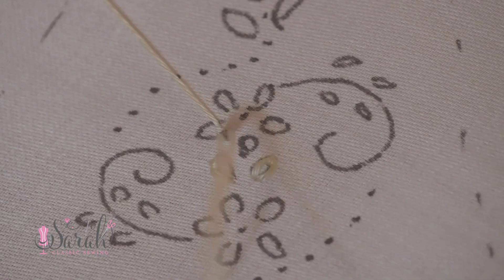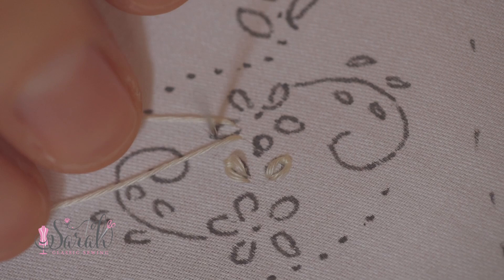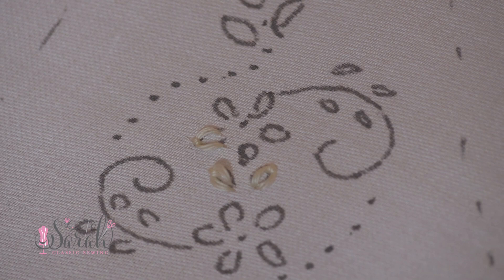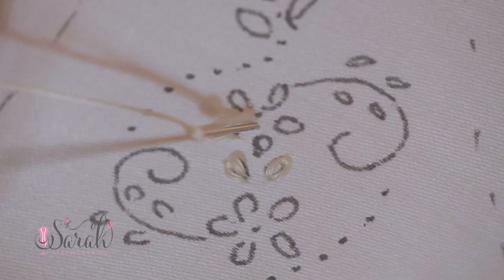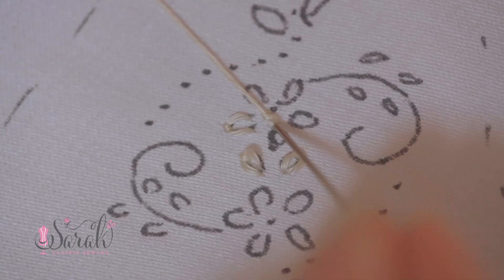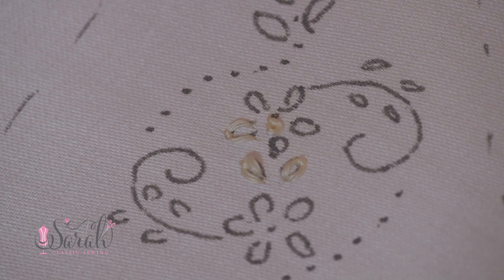Moving on to the French knot: send up your needle, wrap thread around your needle — I like to do it twice. Place your needle a few threads away from the entry point, then pull on that thread so a little knot develops. This is key to making a pretty French knot. If it does not draw into a tight, neat situation, you do need to redo it. Nothing is going to magically change by sending your needle down.